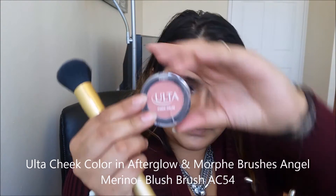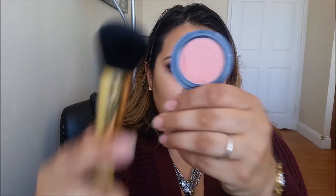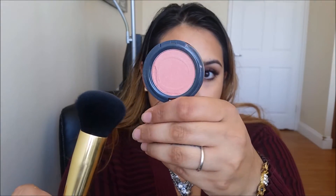Onto blush, we're going to be taking the Ultra Cheek Color in the color Afterglow. This does have a little bit of shimmer on it, but it does not pick up on the skin. And I'm only going to be placing that on the apples of my cheeks.